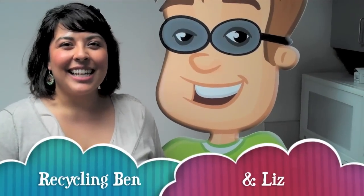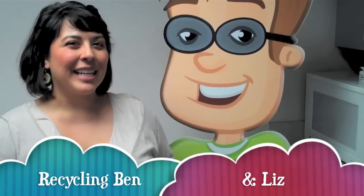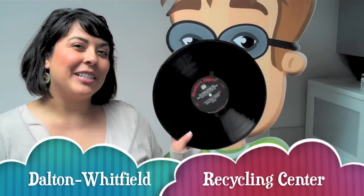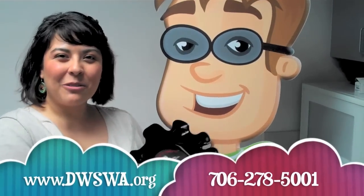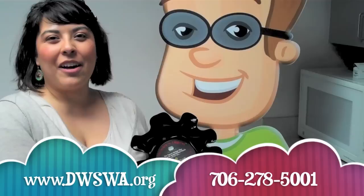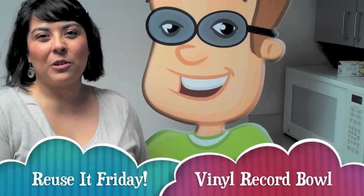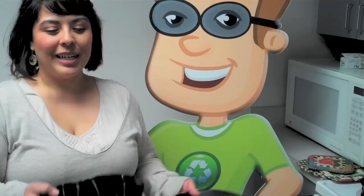Hi, it's Liz and Recycling Ben. Welcome to Reuse It Friday. This week we're going to show you how to turn one of these vinyl records into a cool bowl that you can use at home or in your office to organize things, or even serve fruit or some food.